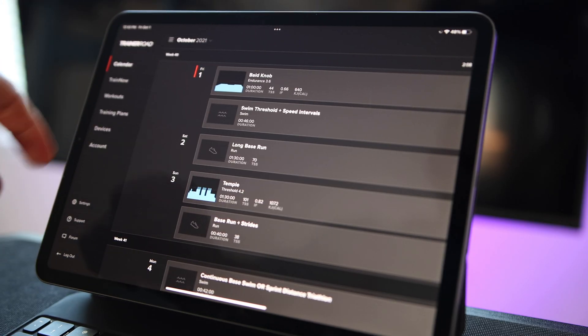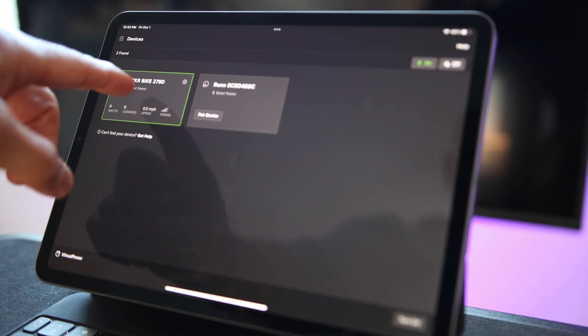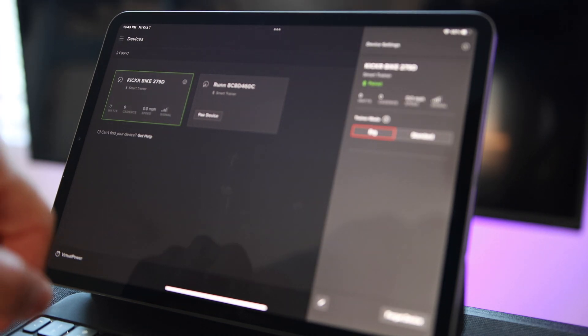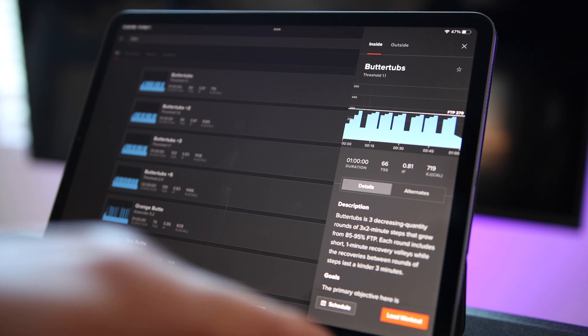The first thing you want to do is open TrainerRoad on your iPad and go to Devices, or you can always start a workout and then set up your trainer and devices from the workout screen. I'm going to pair the Kickr Bike. Trainer mode is ERG, then open the workout you want to do.